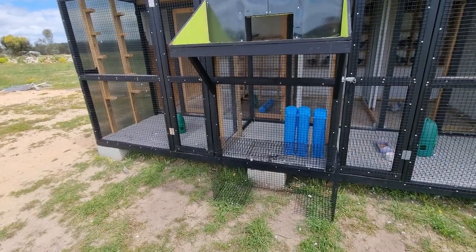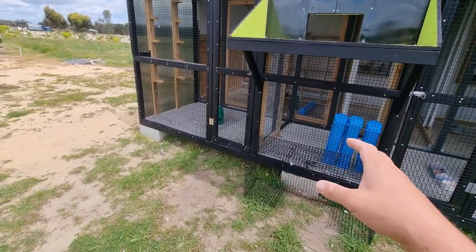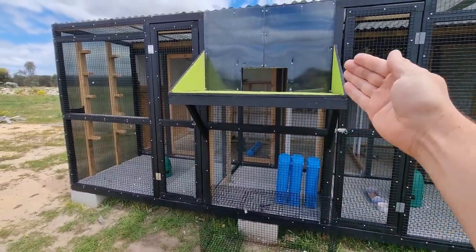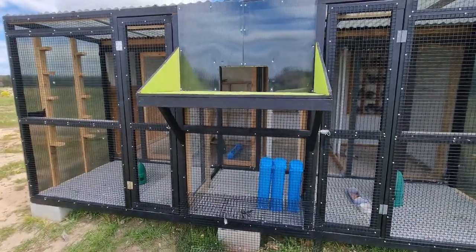Welcome back to another episode. Today we're going to get out the older young birds and start viewing them and getting them comfortable with our entry system.